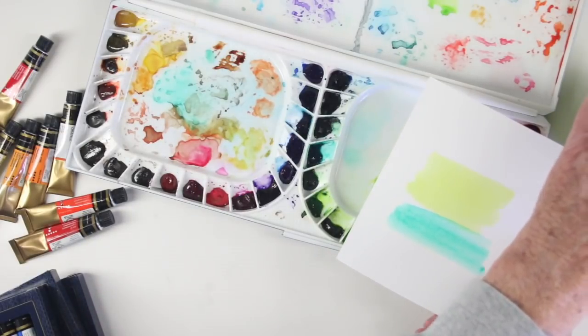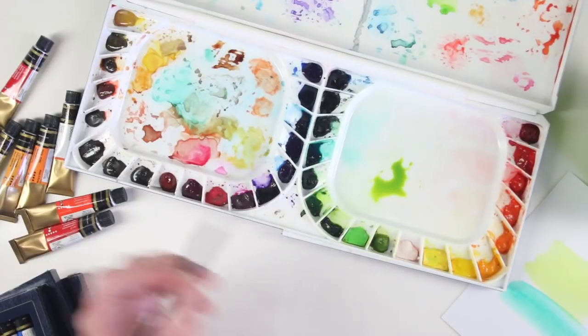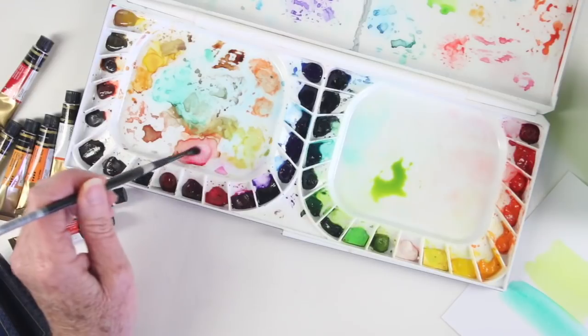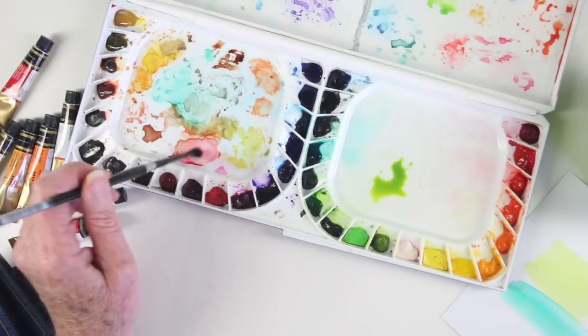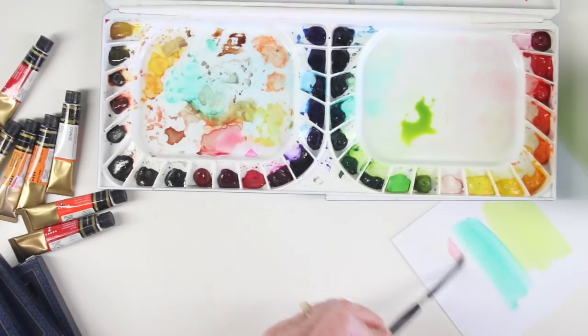Also, if a color has dried and it has already been used — say you have a color palette that you've mixed up and you want to go back in a day or so — you can wet your brush and reactivate that color and paint it just as if you had pulled it right out of the well.